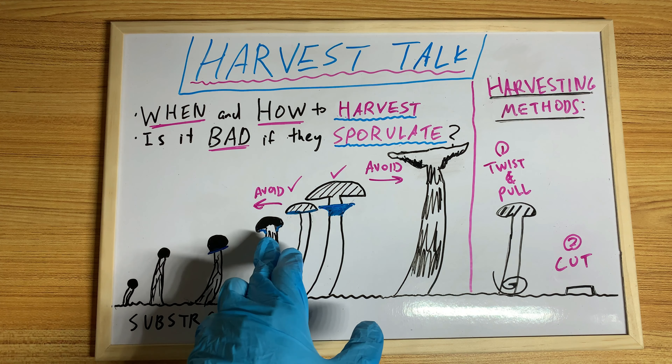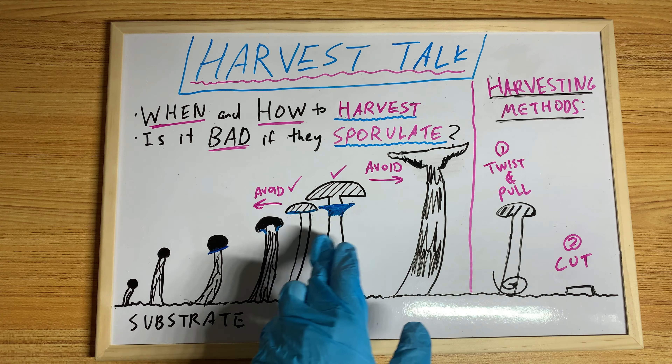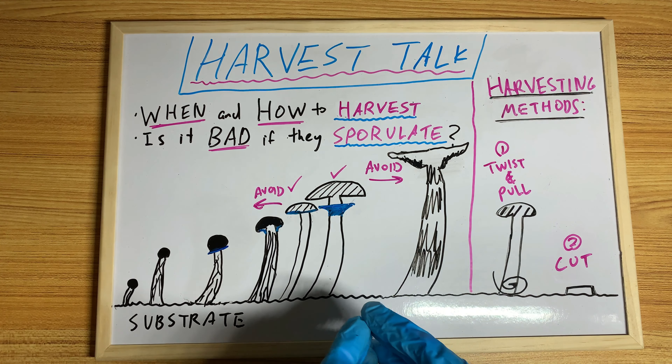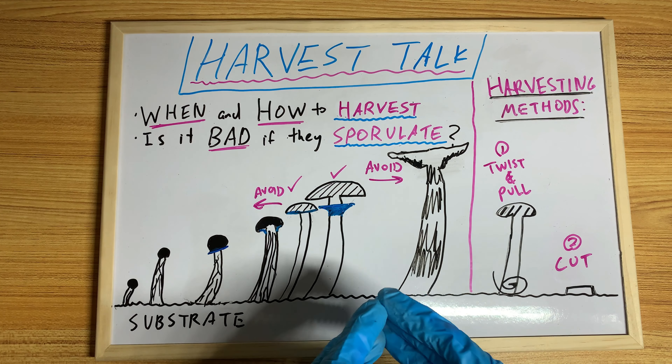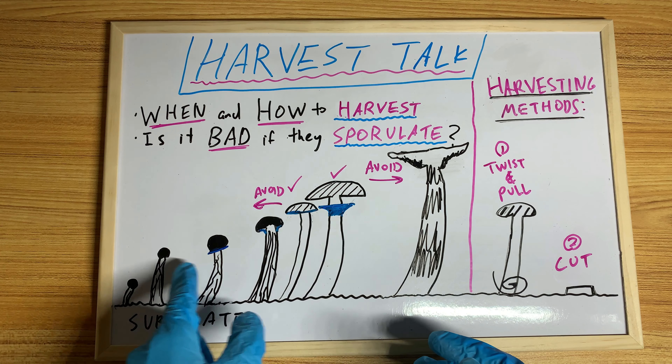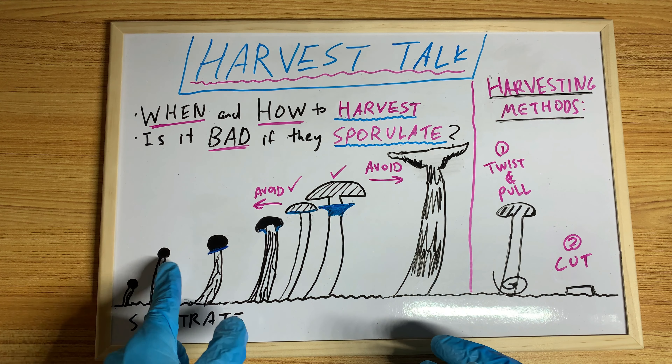The blue here represents the veil. Core lovers have veils — not all species have veils, but core lovers do. A common saying is harvest just before the veil breaks. So as you can see here, when there are still really tiny pins like this, you don't see any veil.